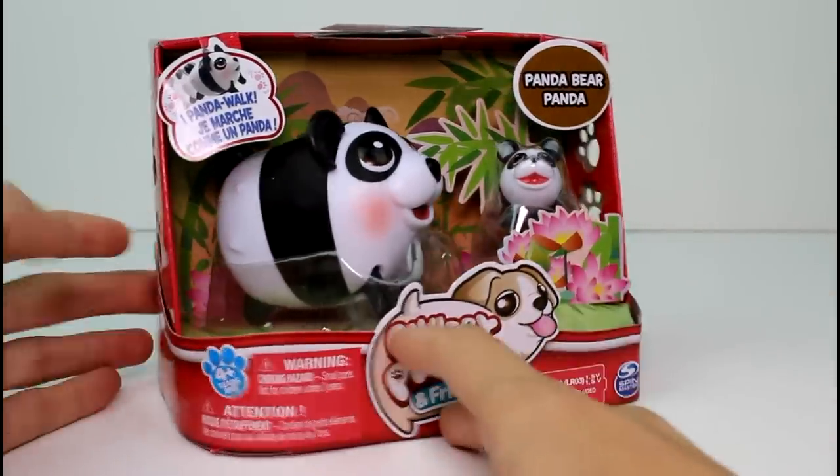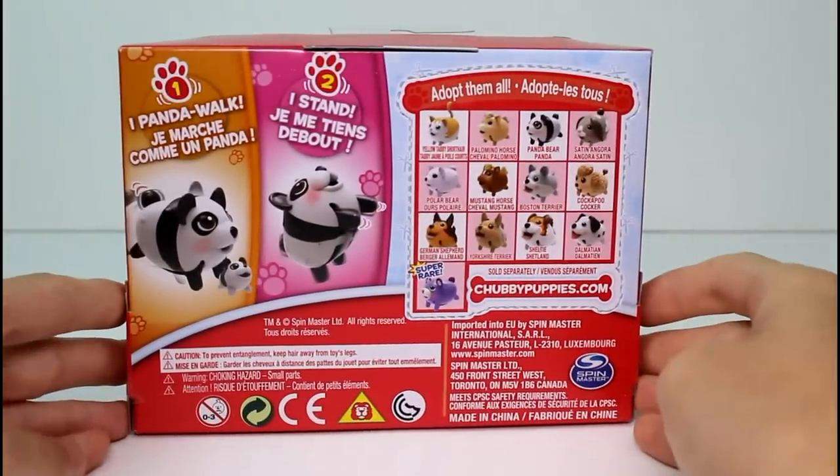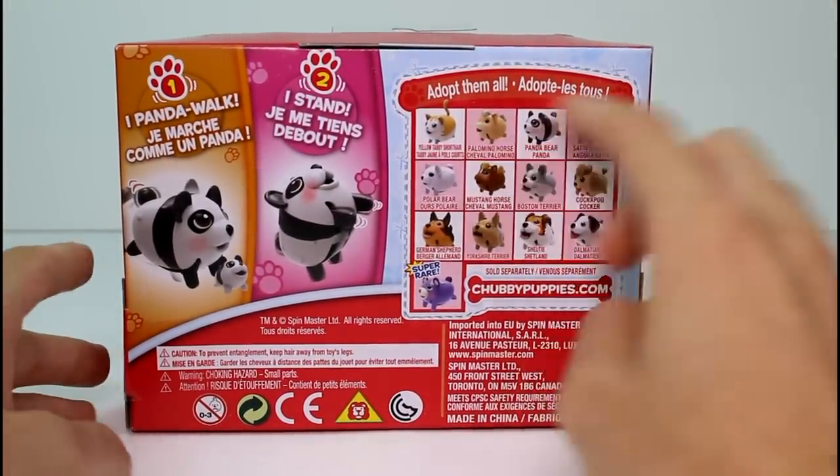And it says, I panda walk. Let's flip it over. And it says, I panda walk and I stand. It says, adopt them all.